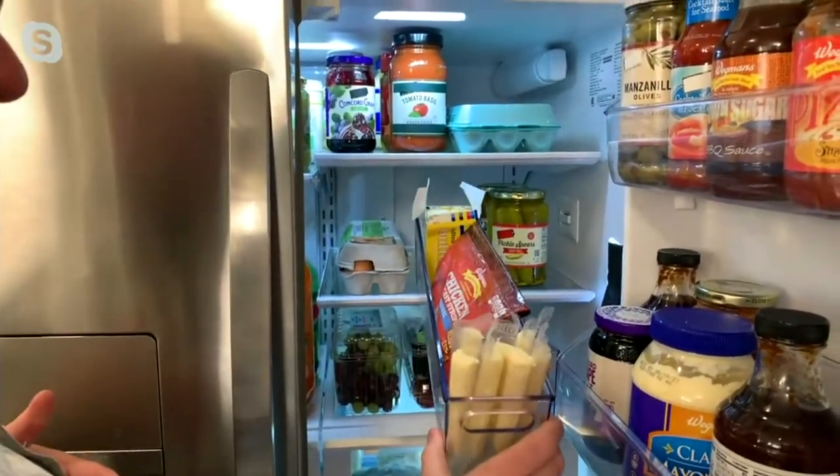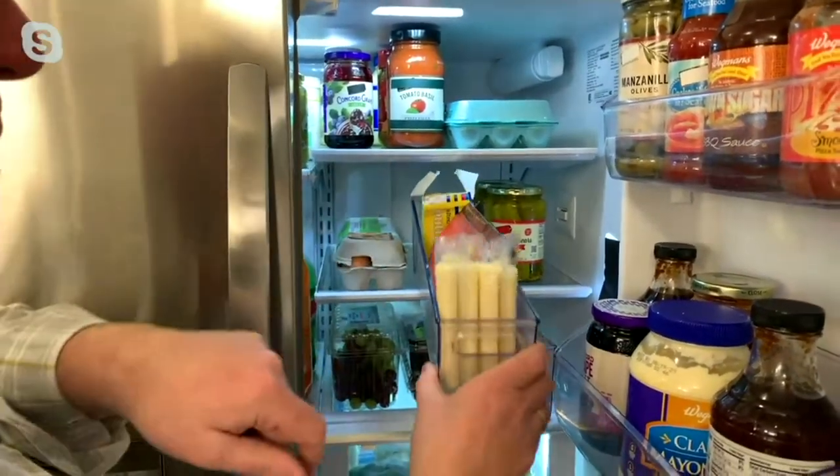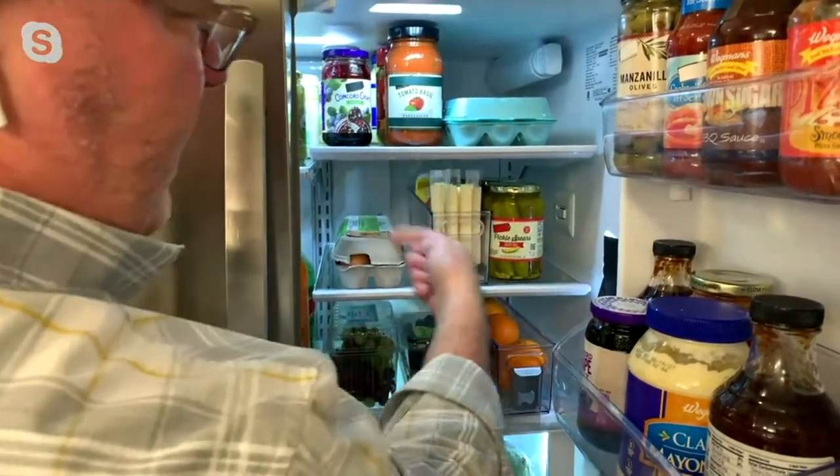I've got my butter standing up on its side, and I'm able to pull it out like a drawer — see what's in there, grab what I want, even from the back. Whatever was in the back, I can actually pull forward. More importantly, I can see it all.